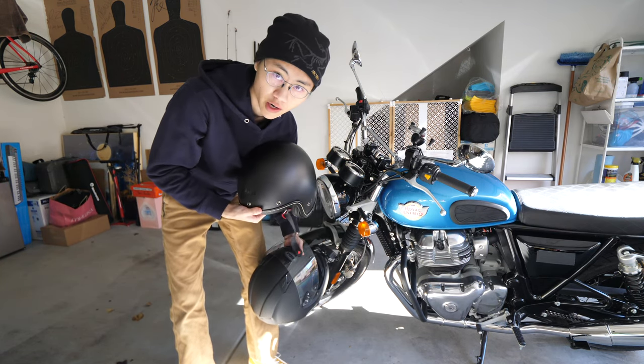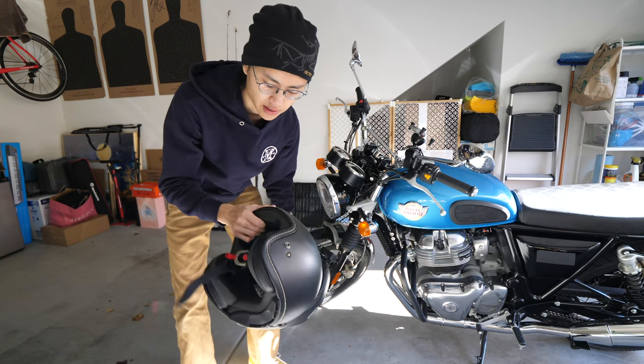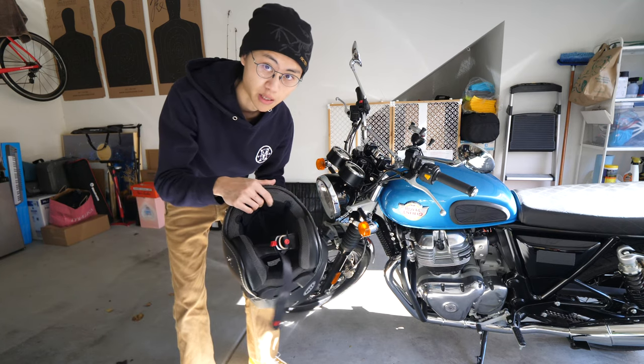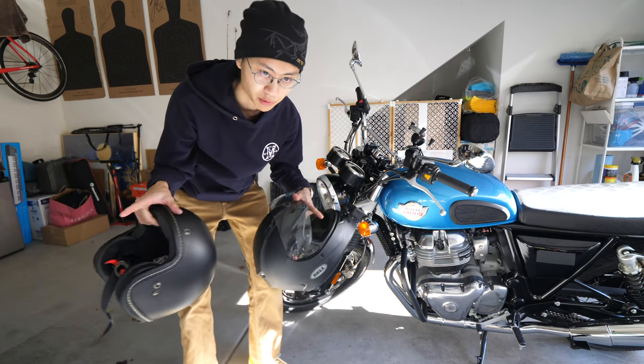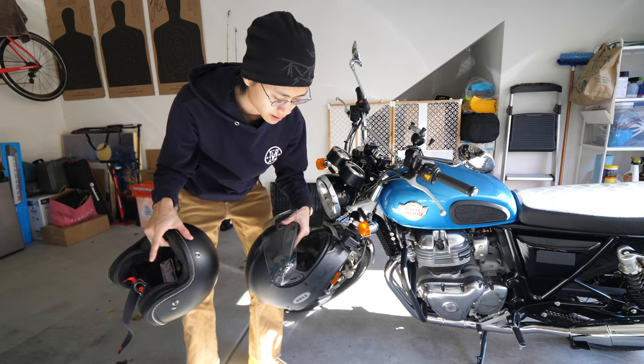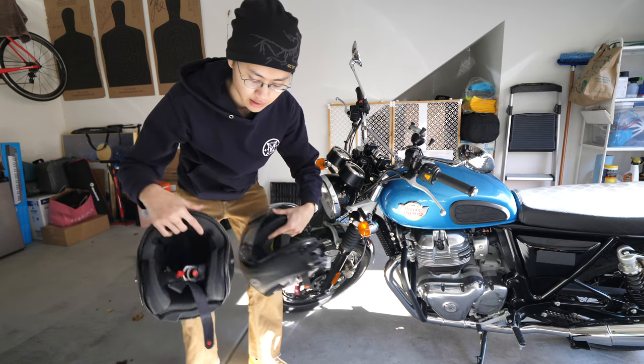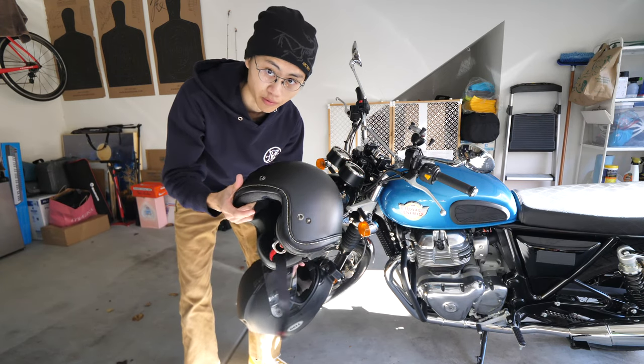This one's by Arai — this is the Classic V. I think it's discontinued now, but here it is. Mainly because it gives me more visibility on my peripherals. But I will also still be wearing this for vlogging since I can't put a camera on the open-face helmet.